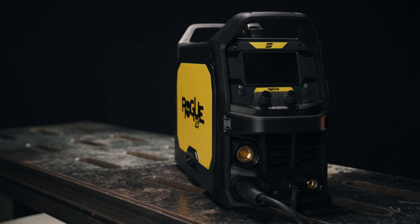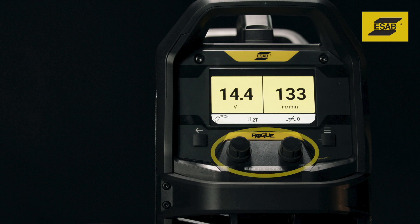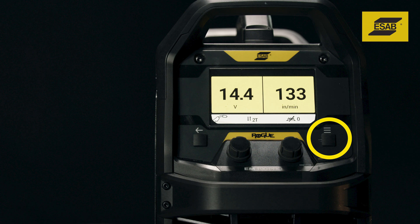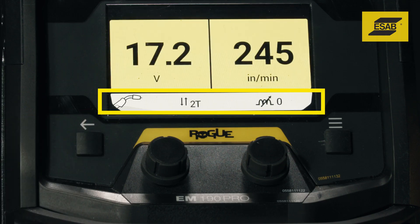Understanding the Rogue EM190 Pro controls. The front panel features ESAB's signature digital display, two encoder knobs, a menu button, and a back button. There are also icons that provide a snapshot of the machine's setup.